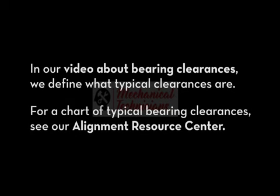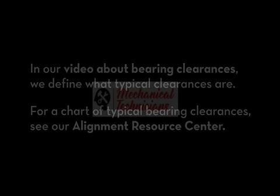In our video about bearing clearances, we define what typical clearances are. For a chart of typical bearing clearances, see our Alignment Resource Center. We'll see you next time.